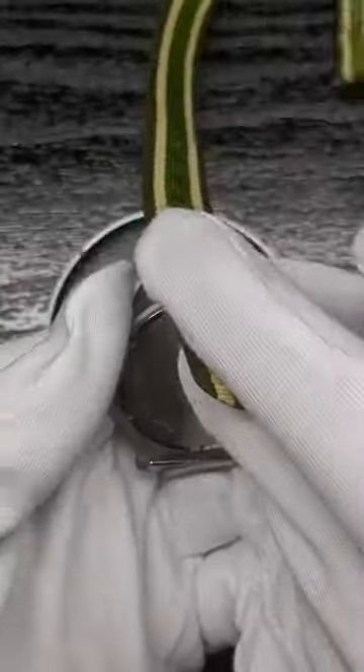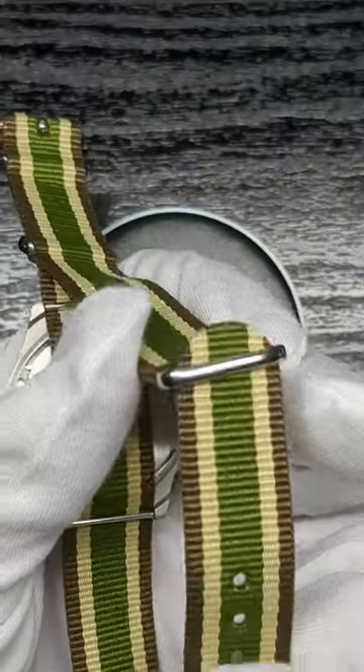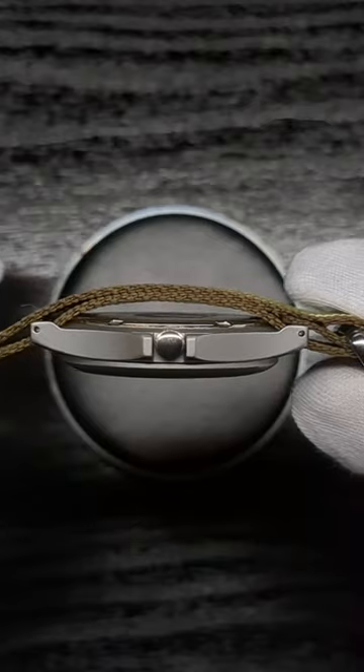For the default method, you first have to thread the band through the installed spring bars as shown. Next, pull the excess of the strap through the forked end, creating two passes underneath the watch.